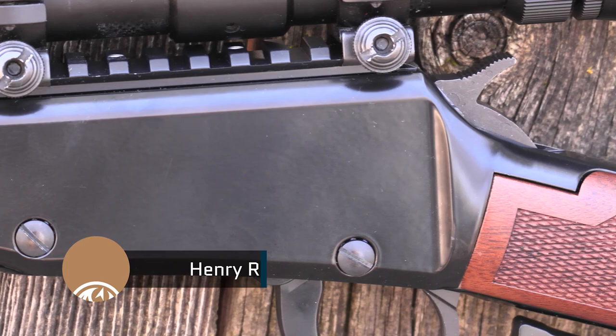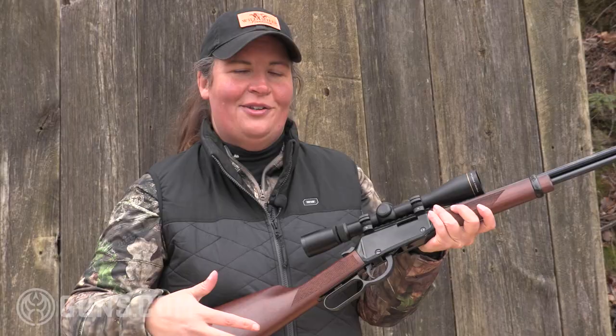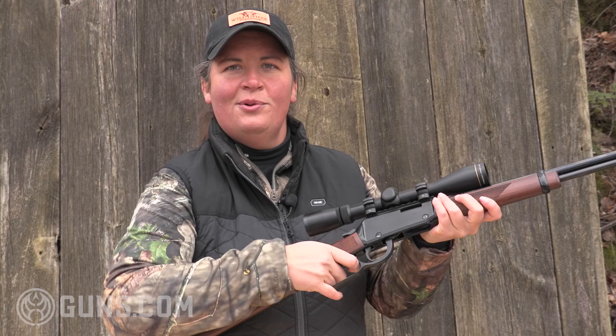It's a nicely made rifle, like every Henry. It feels like a broken record repeating — it's well made, it's American made, and it's super smooth. It's not a lie — this thing is smooth right out of the box. It's a fairly short throw lever, just nice and easy to work.